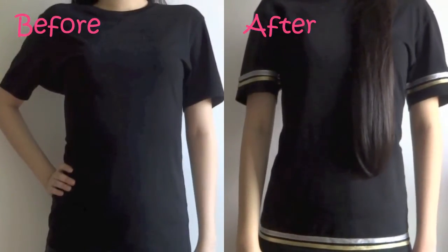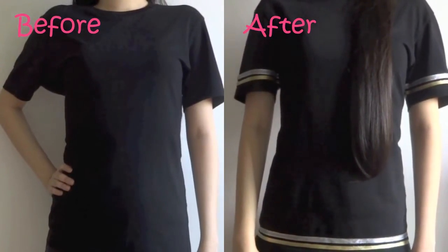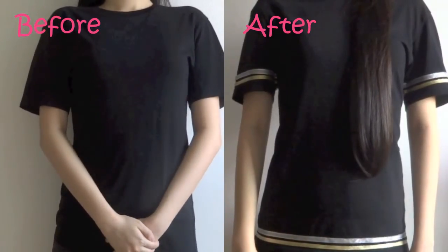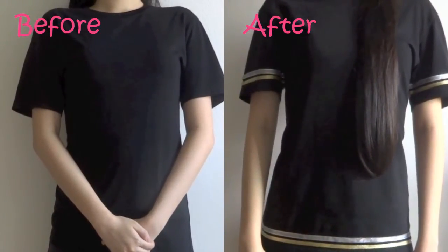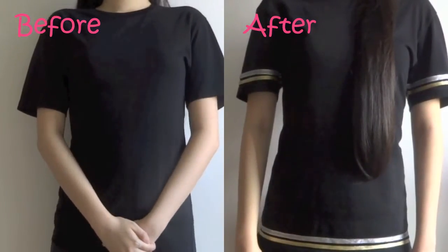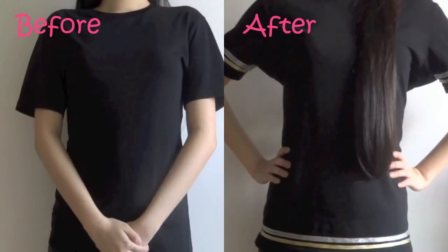Hi everyone! Today I will be doing a DIY on how I added some ribbons to decorate and spice up your shirt. The design looks like this and let me show you how I did it. I thought it would be a good thing to spice up your old shirts instead of buying a new one.